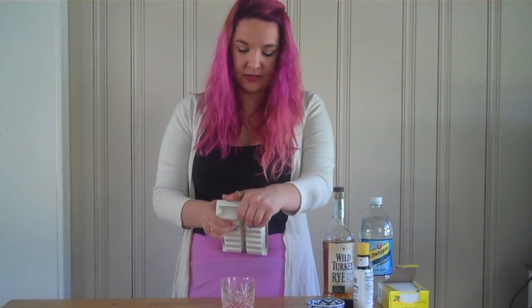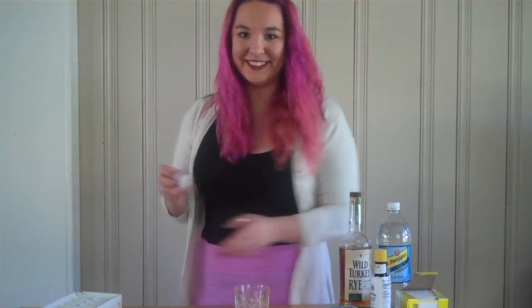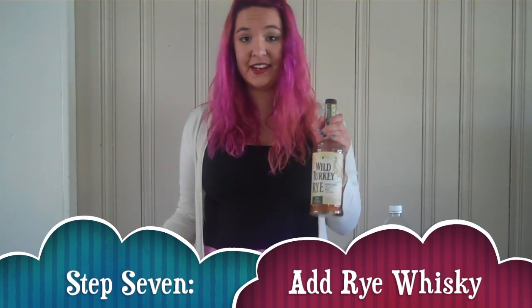Why is it always so hard to get ice cubes out? This is embarrassing. Got one! So pop it in there and the very last step is just to add in the rye.